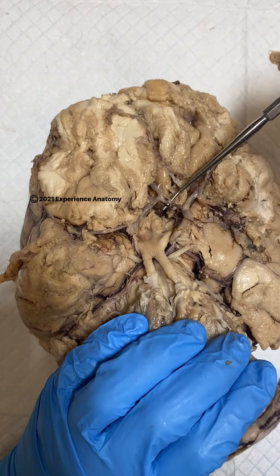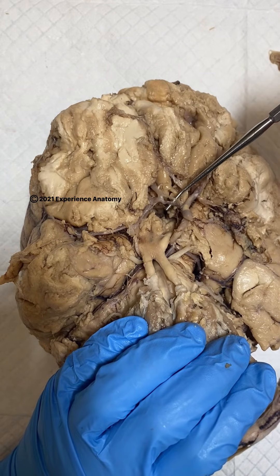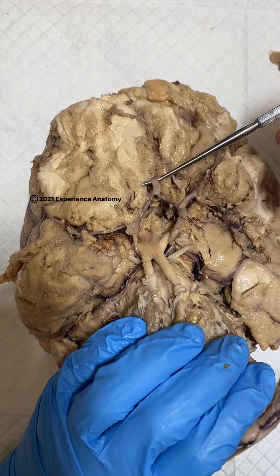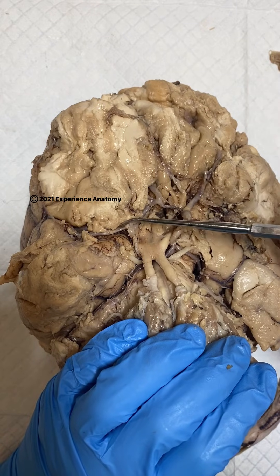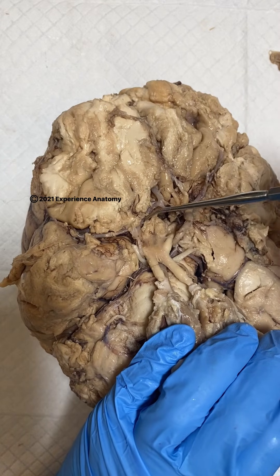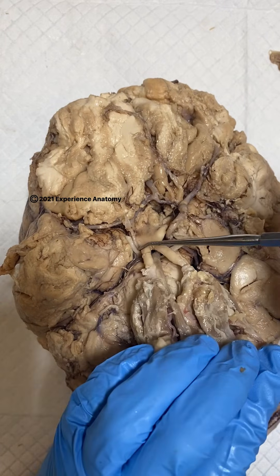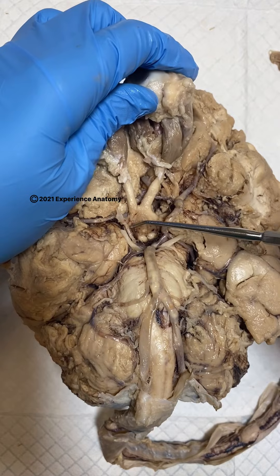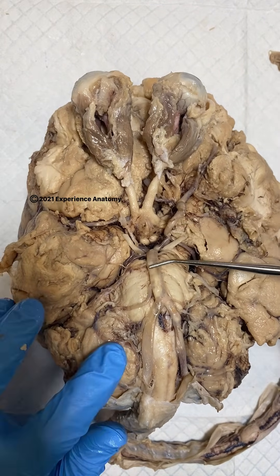Up here we have our anterior communicating artery, which branches then off the anterior cerebral artery. So we have an anterior cerebral artery, a middle cerebral artery, and a posterior cerebral artery — all attached in this circle of vessels. So no matter what, our brain is getting sufficient blood supply for us to live and survive. It's pretty cool.